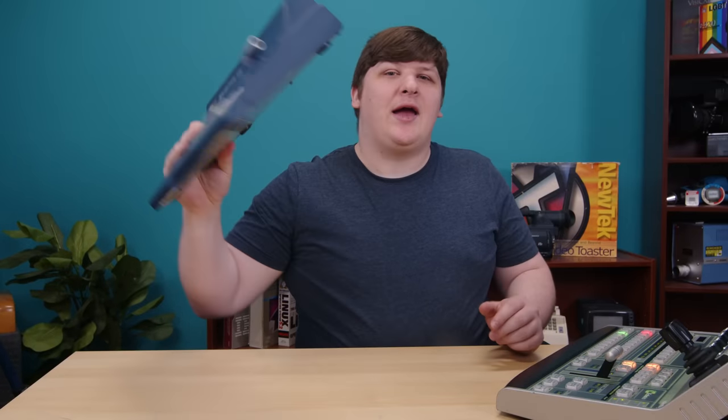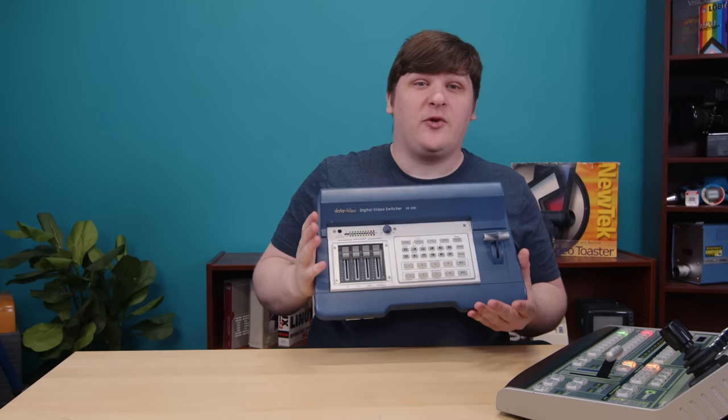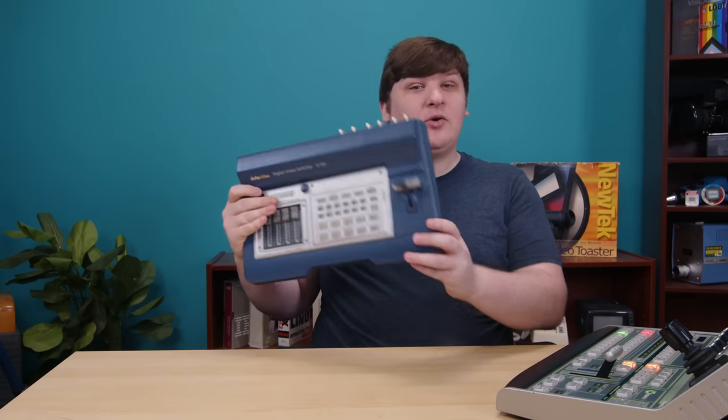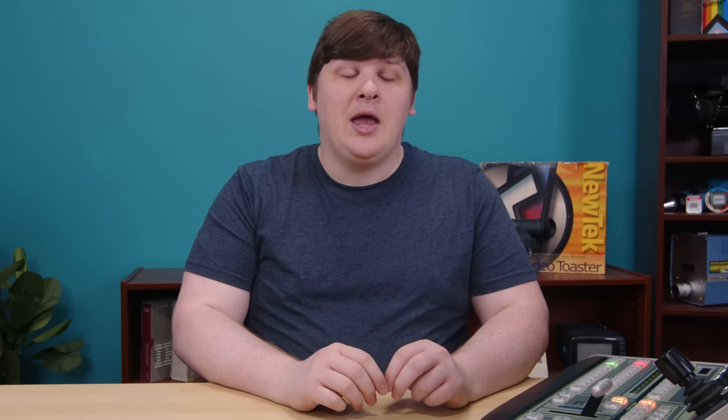This is why I couldn't use the DataVideo mixer for this video — it doesn't have a cut button, which makes no sense, and I wasted over a week of effort because of it. When I joked earlier that TV mixing is just hitting these buttons, that wasn't far off. You aren't just hitting them straight on the program bus, but it's only one extra step to do it right, and it's functionally the same thing. From what I've been told, this really is what a lot of TDs spend most of their time doing. And that's the entire switching component of a mixer — every other feature on here is some kind of special effect.